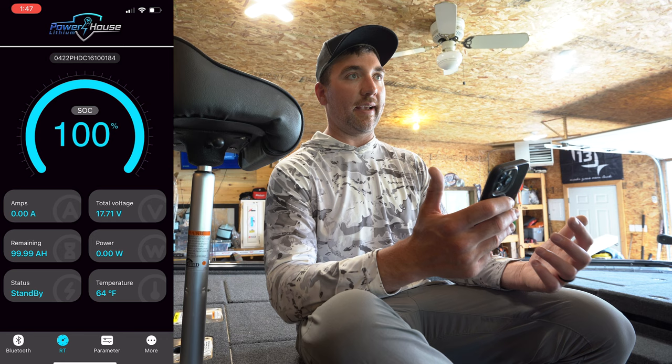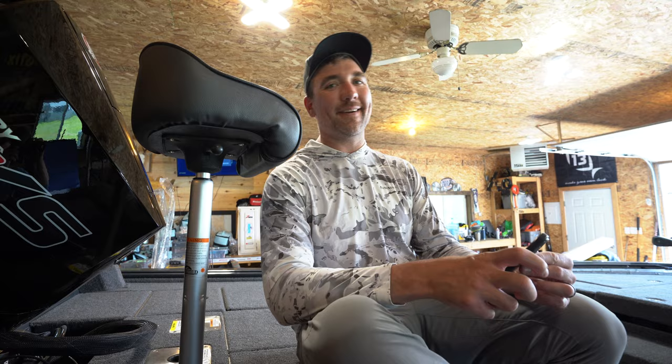Really cool system this year. I'm glad I'm kind of ahead of the curve on it. I get so many questions about batteries and about this system — hopefully I answered some. If you have any more, leave them in the comments below. Make sure to like and subscribe, and good luck fishing this season.